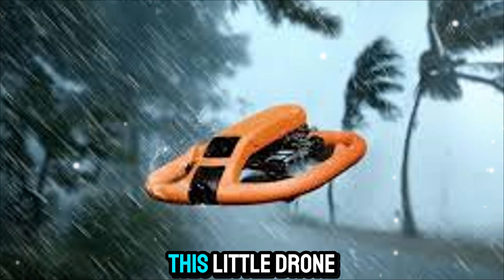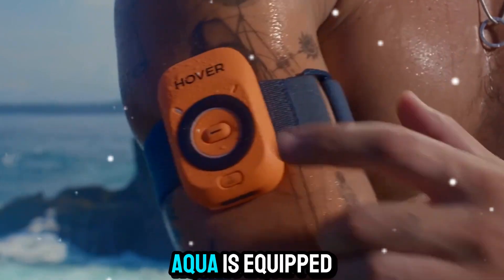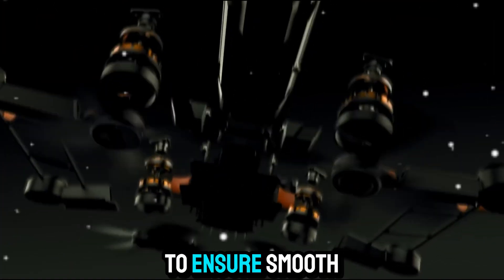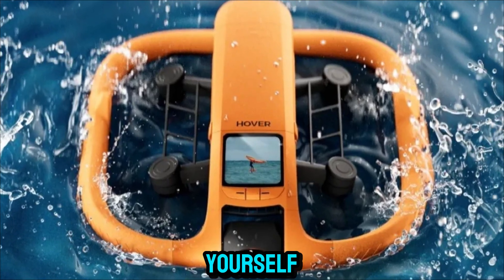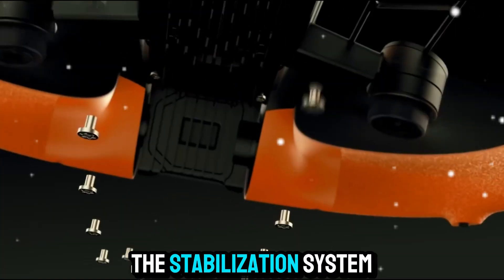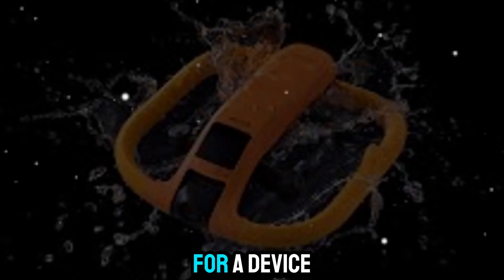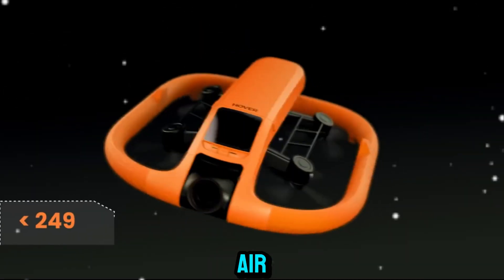When it comes to performance, this little drone packs a serious punch for its size. The HoverAir Aqua is equipped with advanced stabilization technology to ensure smooth and steady footage even in flight. Whether you're capturing yourself while walking along a beach, flying it indoors at a gathering, or using it for quick aerial shots, the stabilization system helps keep your footage sharp and cinematic. For a device this small, the HoverAir Aqua surprises with how stable it is in the air.